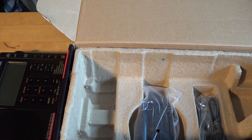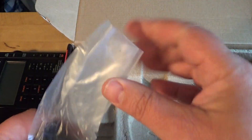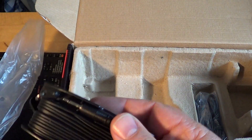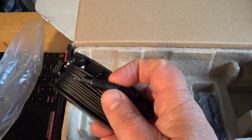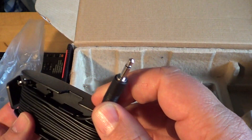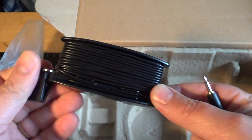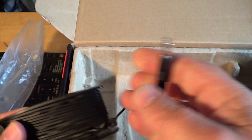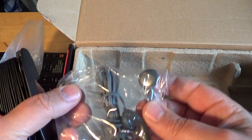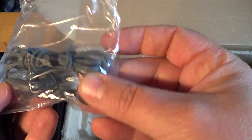Finally, in the box we have this clippable antenna — I think this was also included with my PL-600. You've got the plug and a clip, so it's a nice little extendable antenna that you can clip somewhere and listen to shortwave through it. Very nice add-on.